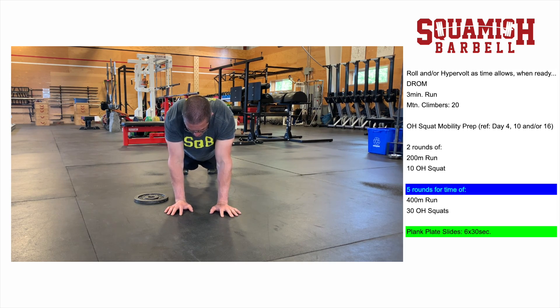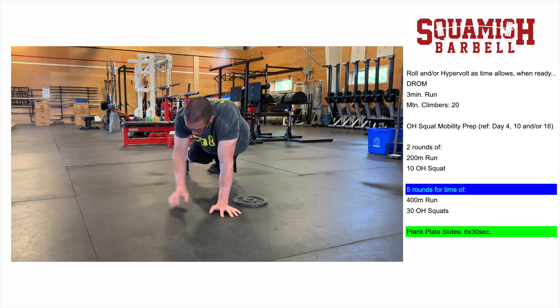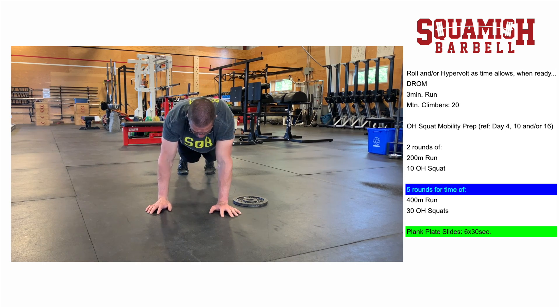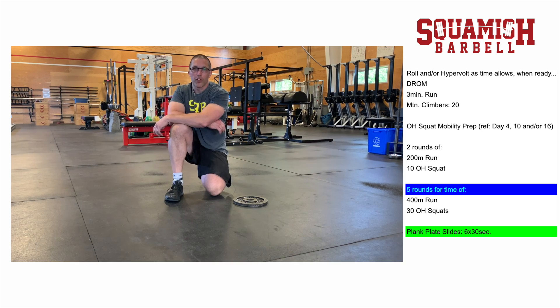If you end up in a position where you're dropping your hips, raising them, or levering to move the object, it's too much weight or too much friction. Stay tight, stay braced, move well. That's the workout for the day. Enjoy it.